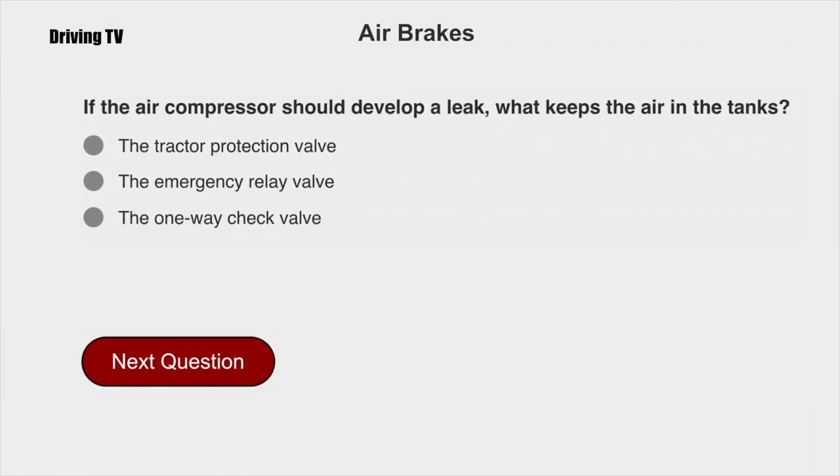If the air compressor should develop a leak, what keeps the air in the tanks? The emergency relay valve.